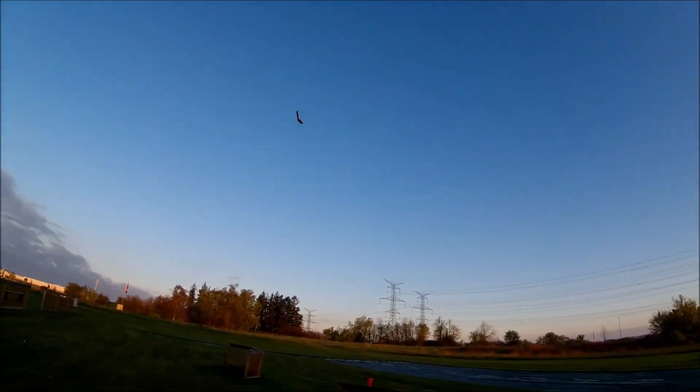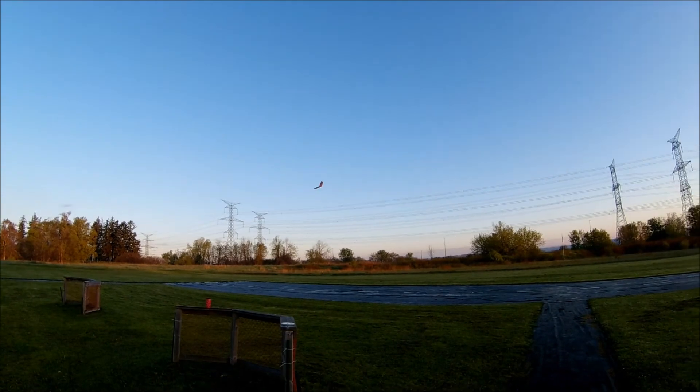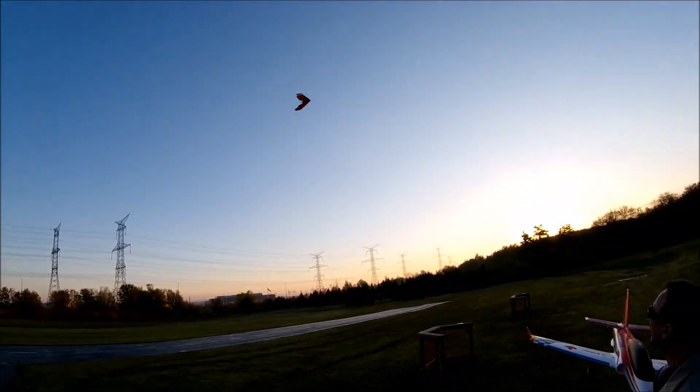The battery just died. Oh my god. It just went from full throttle to nothing by itself.